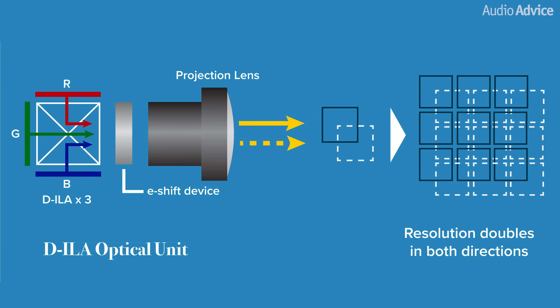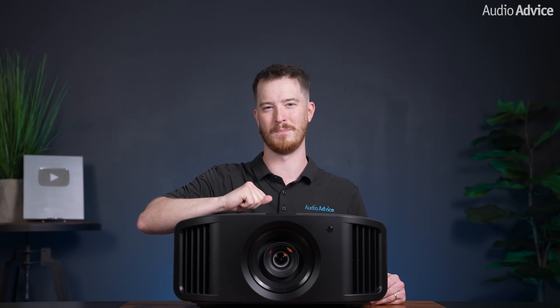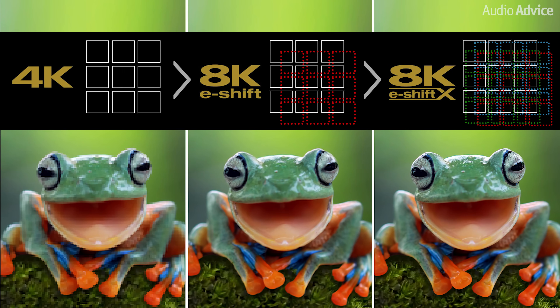With the NZ800 and NZ900, you get the latest second generation 8K eShift X system that shifts in four diagonal directions — up, down, left, and right. To achieve this, JVC had to increase the processor speed and design a way to drive the panel at twice the speed as before. There is a 240Hz driver in the NZ800 and NZ900 to deliver images at a speed equivalent to 240Hz with 35 million addressable pixels. This updated technology paired with the 0.69 inch native 4K DILA device has drastically improved the sharpness and detail across a wide range of content.